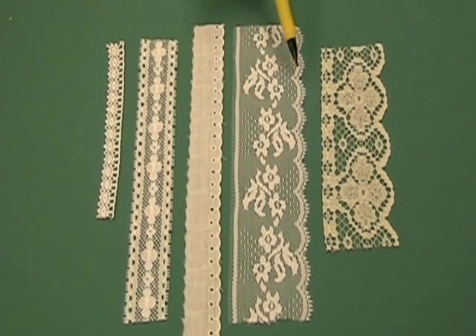Lace comes in multiple widths and sizes. You may want to add an extra wide lace to cover a variety of fabrics, or perhaps something a little more dense to add a more decorative element. Search through your lace scraps and see what you have available.